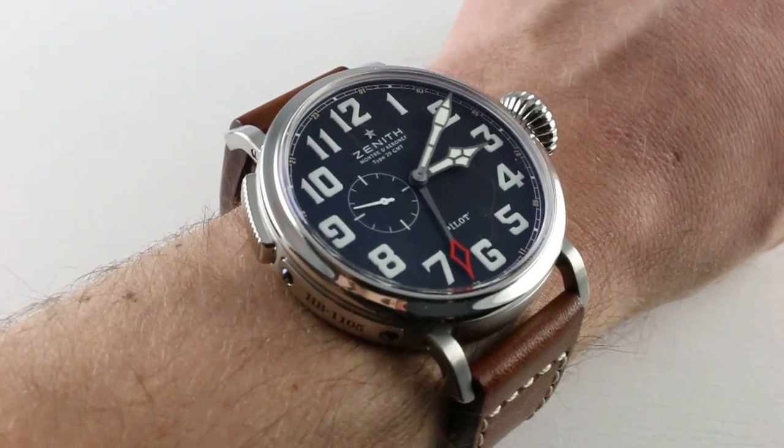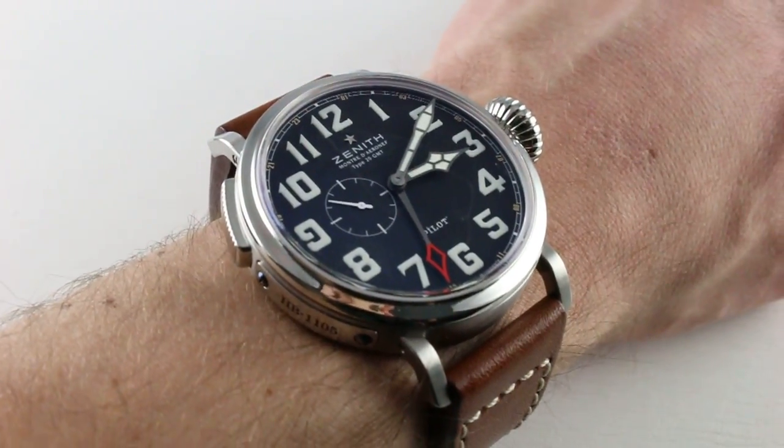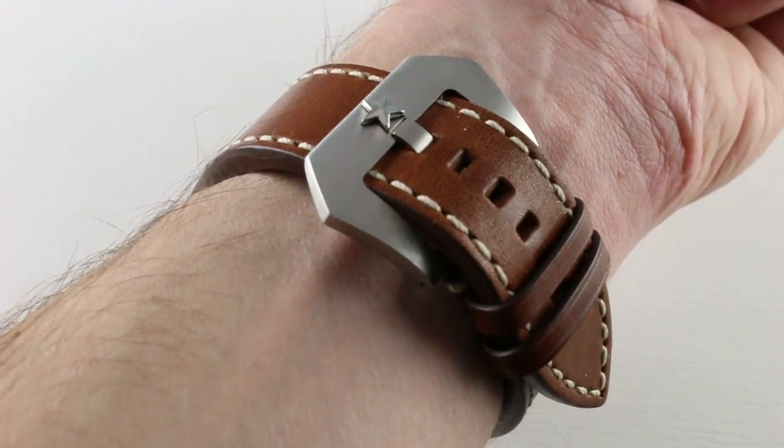This is one that will actually fit a wrist, in my estimation, down to 15cm in circumference, as long as you're okay with the oversized look. I have no problem making it fit.